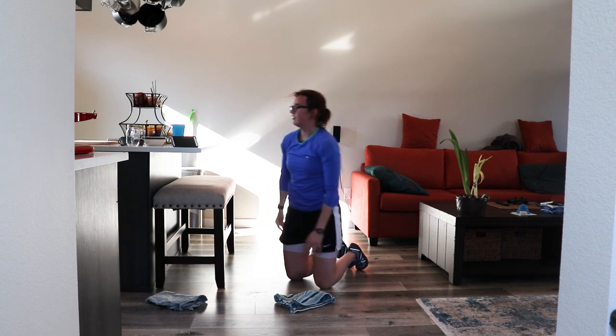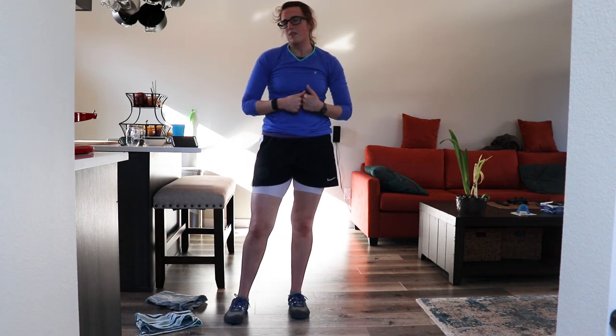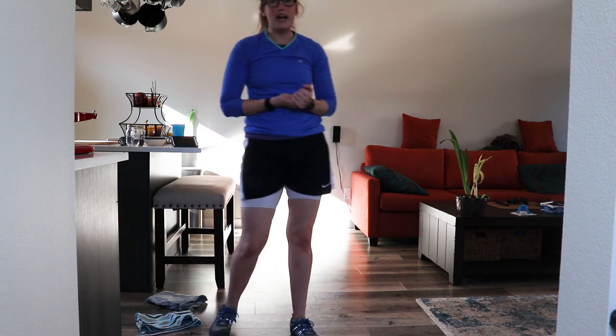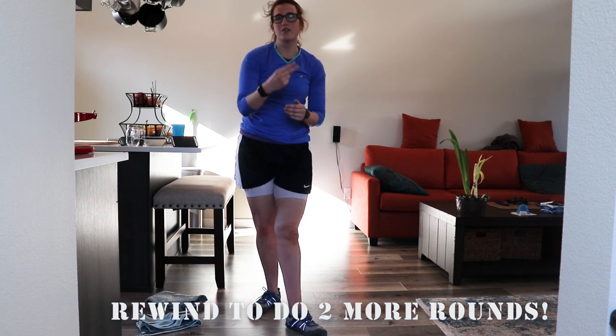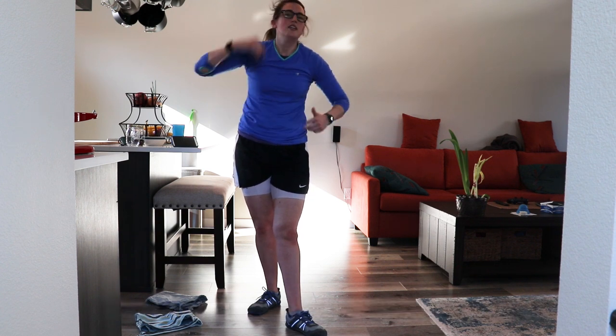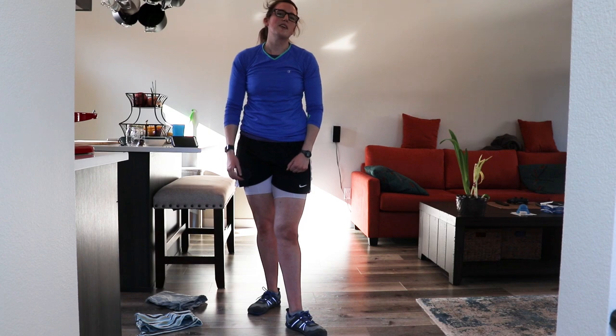Alright, that's the end for me. If you all want to continue, doing two more rounds is a good amount — that's going to give you 16 minutes of solid workout. If you're done now, you're done; otherwise rewind, go through again, get two more rounds, get your 16 minutes in. Nice work, everyone. Somebody take a video of those towel slams and send it to me — have some fun with it, and we will see you all later.